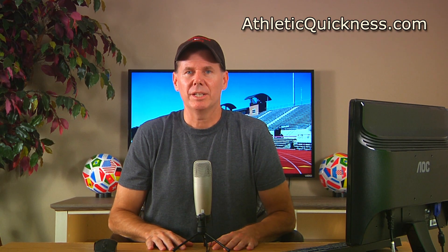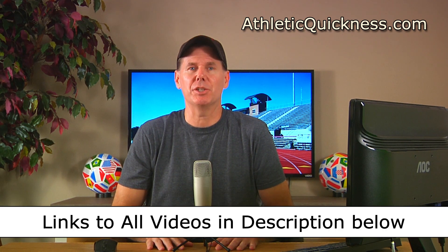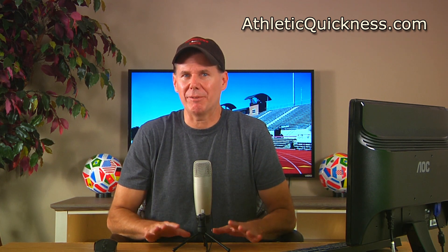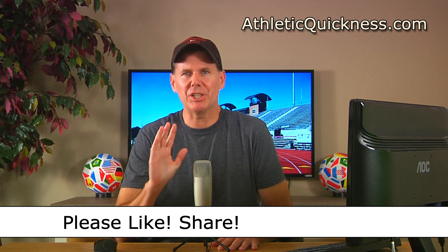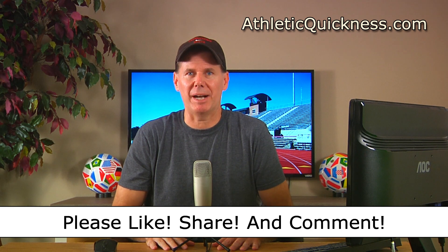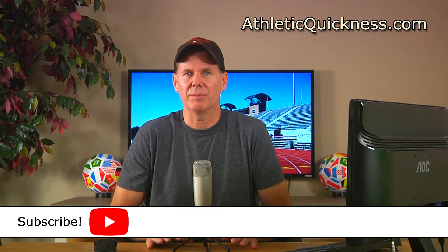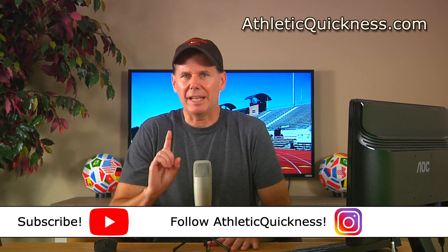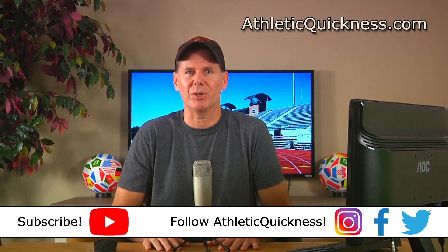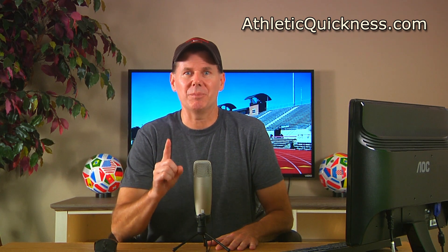That's going to do it for this video. You can access the link to the next part in this series as well as all 12 parts in the description below. If you liked this video, please click the like button, feel free to share it, and leave a question or comment. Also, go ahead and subscribe to this channel and follow Athletic Quickness on Instagram, Facebook, and Twitter to stay up to date on all of our speed training tips, articles, and exercises. Thanks for watching and I'll see you in the next video.